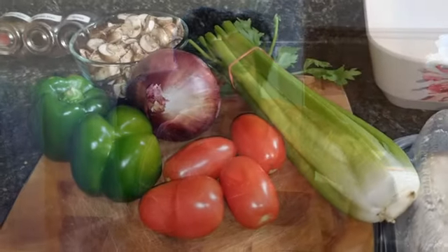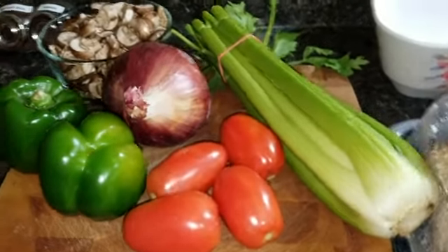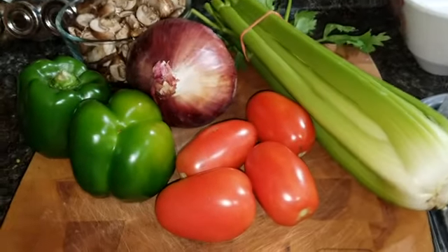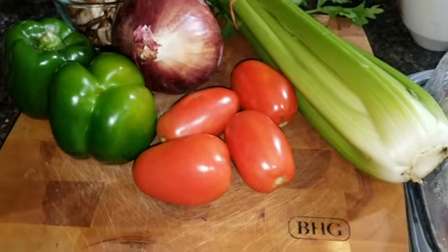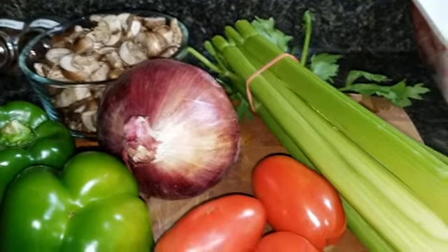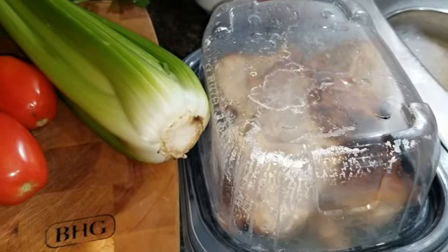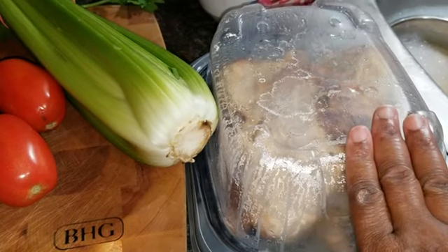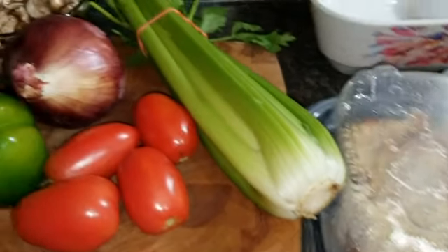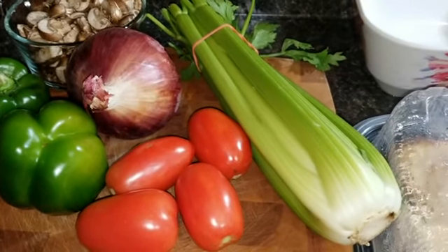So this is what we're going to need basically - we're going to add some other things in later but these are your main ingredients today. We are going to need some celery, onion, bell pepper, tomato, some mushrooms, and some chicken. This is rotisserie chicken that we bought from the grocery store already prepared, and since my husband's feeling a little under the weather we're going to make some chicken soup with this chicken. Alright, let's get started.